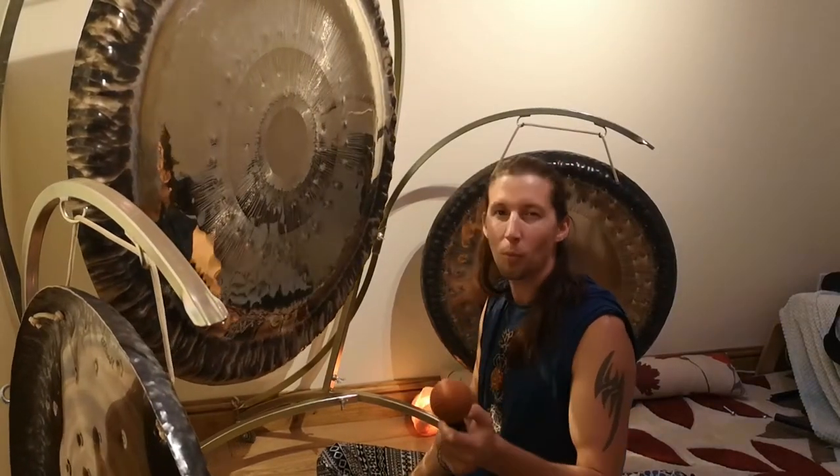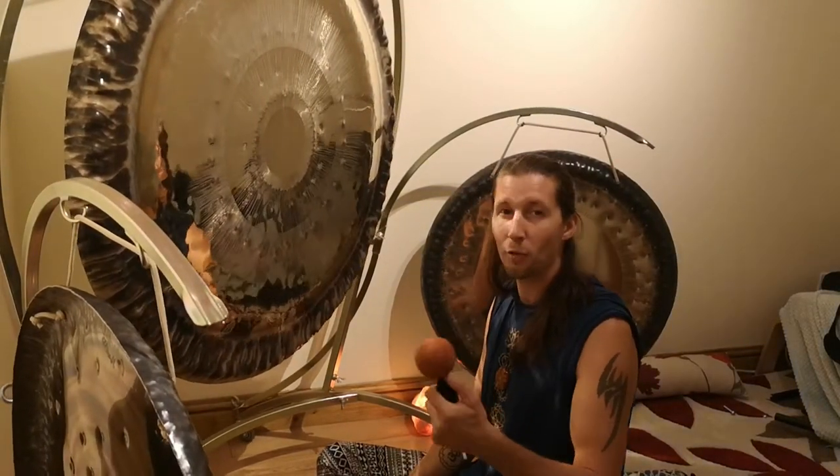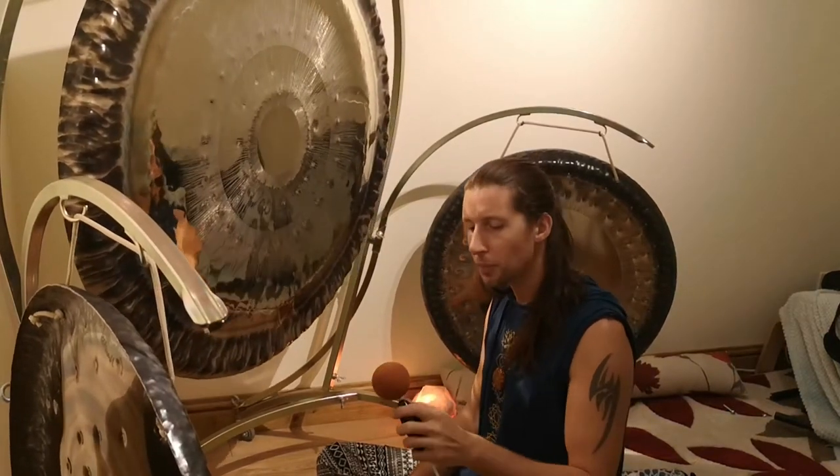So the bigger you go, the more difficult it gets — it works much better on like 60, 50, and 80 inch gongs. But yeah, my favourite, really good. Thank you for watching.